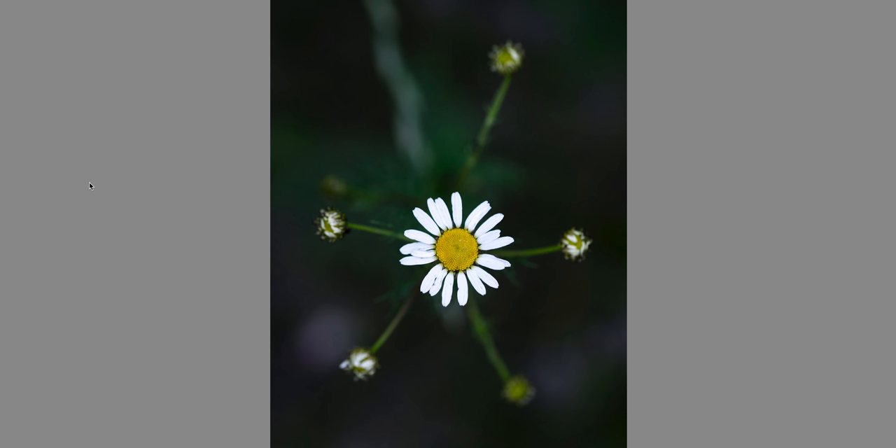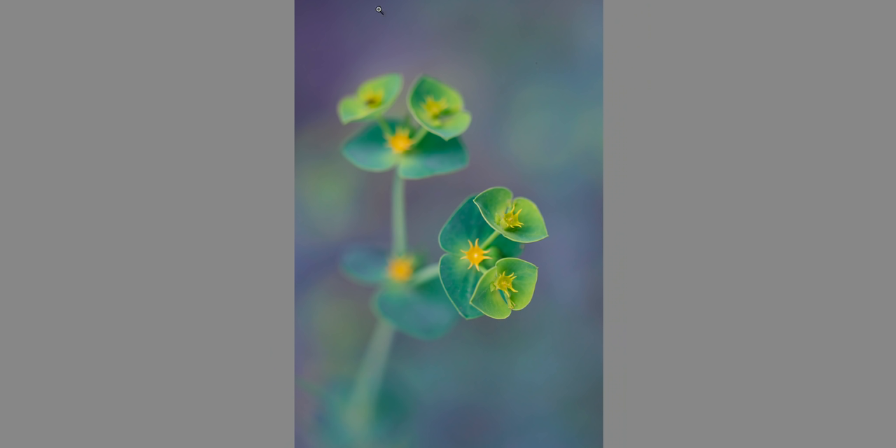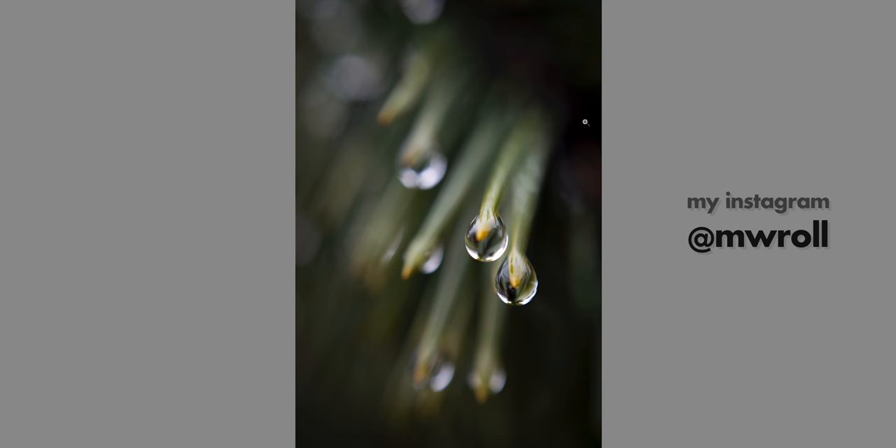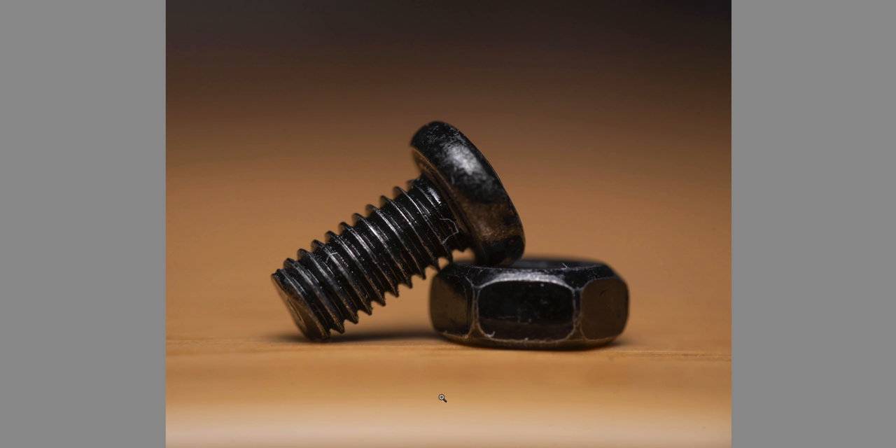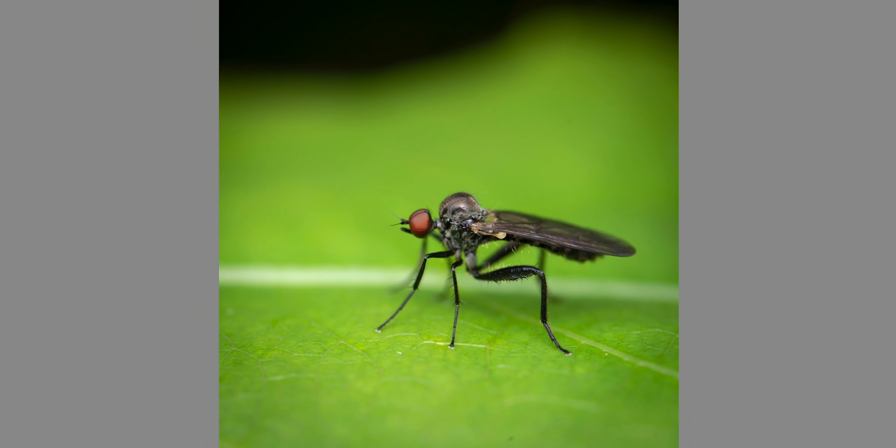My next tip: room to breathe. It's important in most compositions to leave some room around your subject — some negative space so the subject has room to breathe. When you do this, try to keep the distance between the outer edges of the subject and the frame roughly equal on all sides, which makes the composition more balanced and symmetric. When your subject has room to breathe, the photo just looks better.